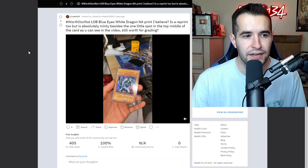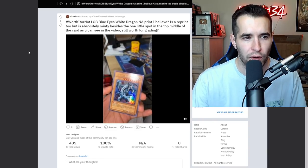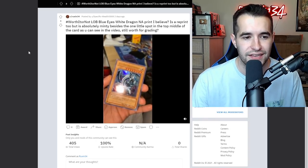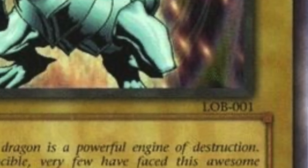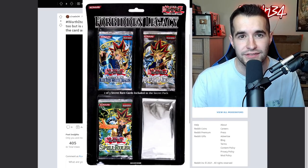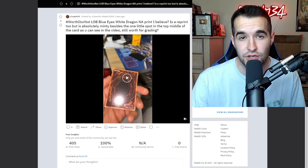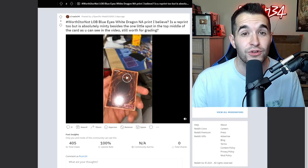Worth it or not: LOB Blue Eyes White Dragon, a reprint. It's absolutely minty besides one little spot on the top middle of the card - is it still worth grading? This is a reprint as you can tell if you've seen originals versus reprints. You can tell it's a reprint if it says LOB-001. If there's an 'E' in front of the 001, that's a European copy. 'EN' is still an English copy for LOB, because they were printed in Master Collection 1 and Forbidden Legacy in 2004 and 2005 - that's where you find all the EN's for LOB, MRD, and SRL.